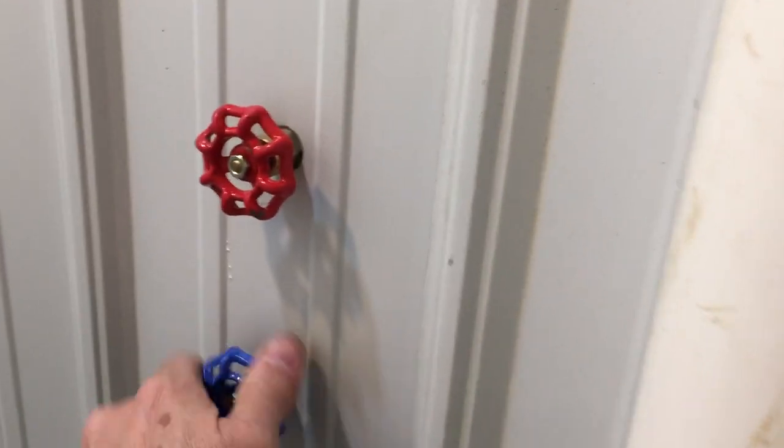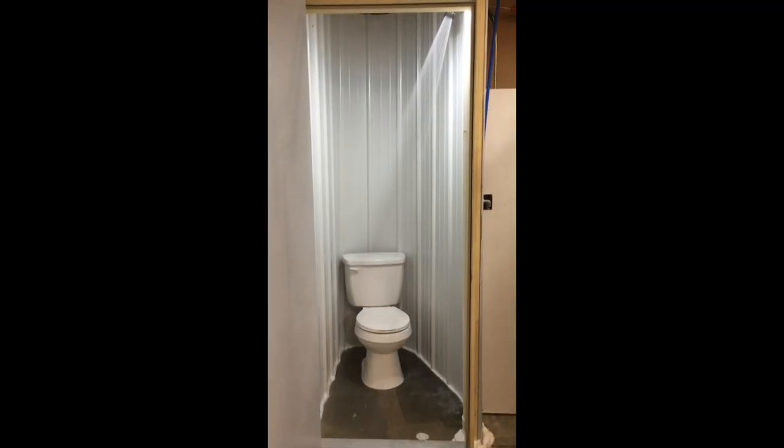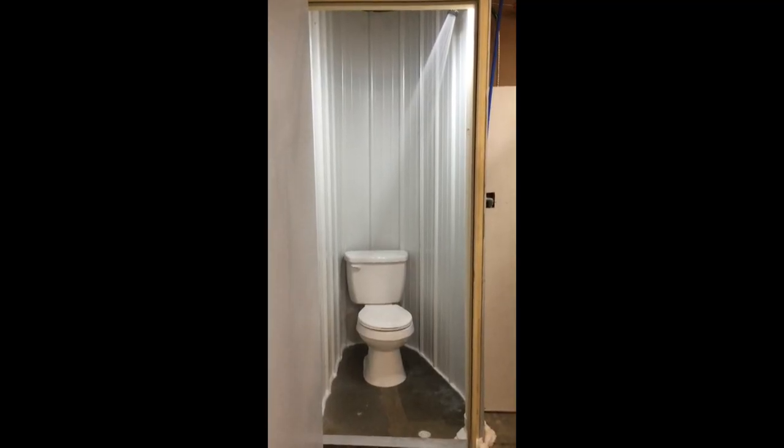And our shower. Thanks for watching and good luck making your toilet shower combo. We'll see you next time.